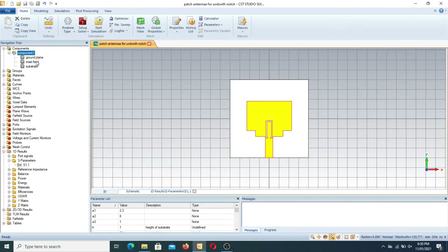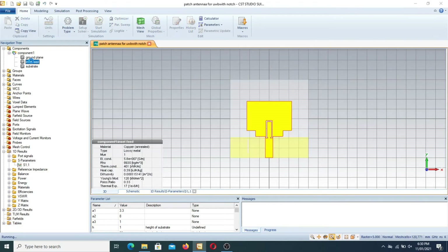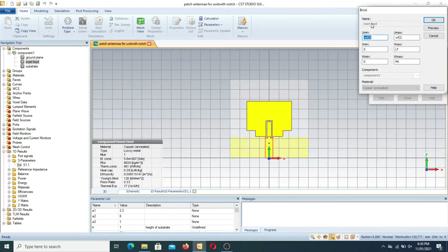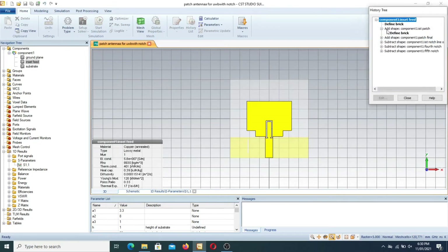Moving toward the antenna, here are the main brick dimensions. The first brick is the inset feed line, with parameters minus WF/2 to WF/2, as shown in the diagram. In the first part, we have to design the ultra wideband patch antenna.